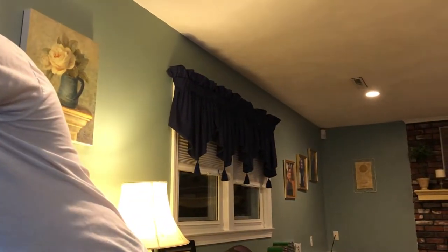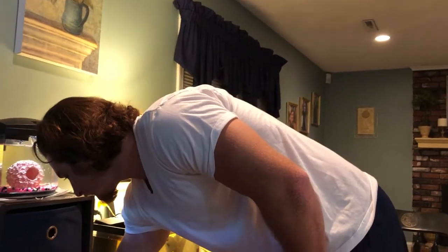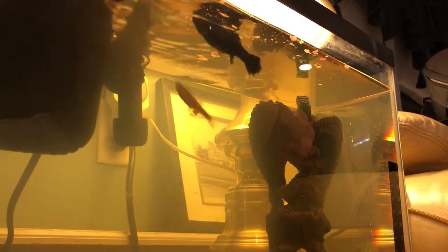Now we're going to feed the guppies and the mollies. I'm going to fix this lid so the catfish doesn't jump out. Let's feed the mollies a little bit more, and then for the pleco I've got a nice little surprise.